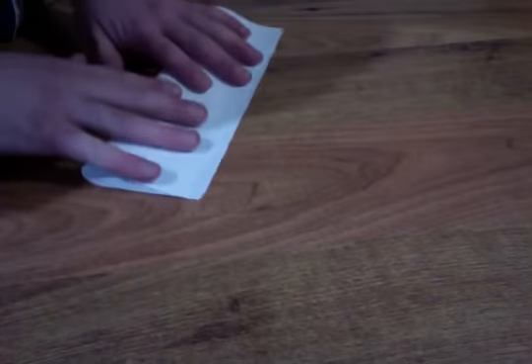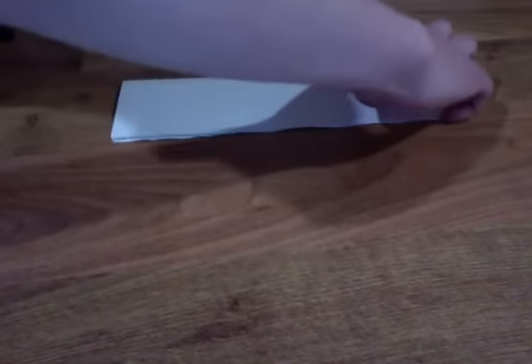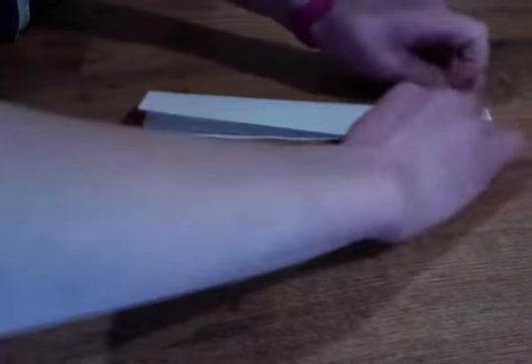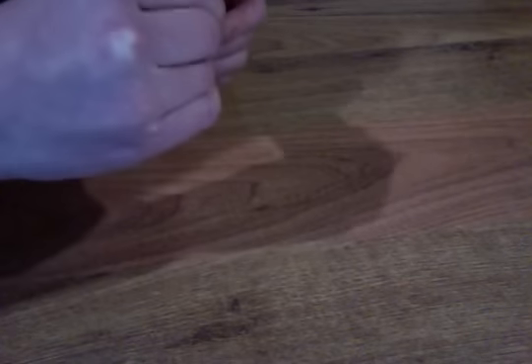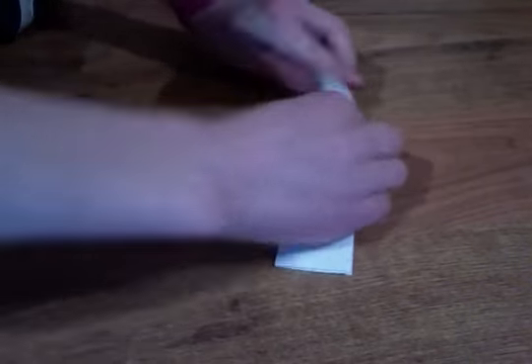You're going to be making two of these, so you already have one done and now we just need to make the other one. Take this other sheet of paper that you set to the side. Crease it with your finger, do the other fold, fold it down, fold it, and fold it across. Then in that crease you want to fold these down again, as I showed on the first one.